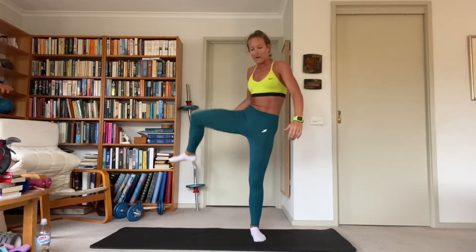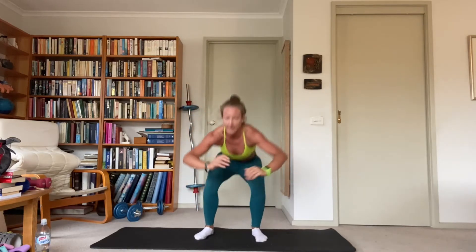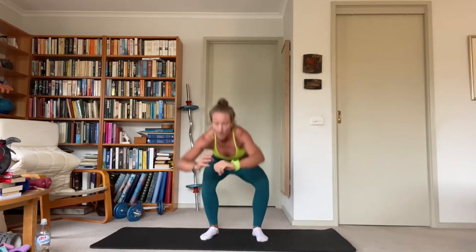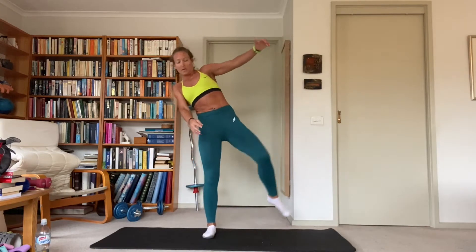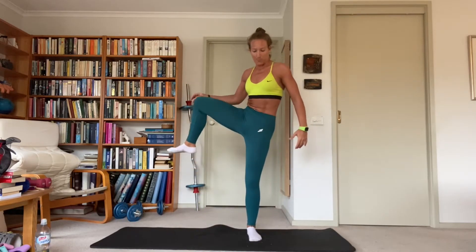Squat to open the gate — you squat, stand up, raise the knee, open it to the side, and swap. The knee comes up straight, opens to the side, and down. Just opening up the hip, trying to keep our balance. Drive up, open, and down.